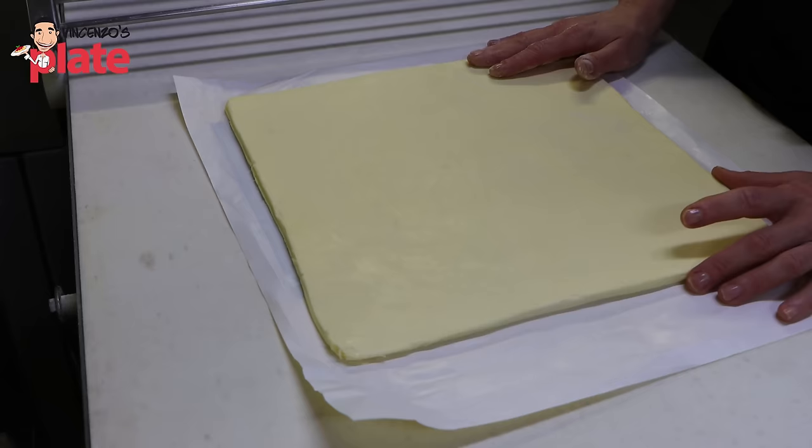Now we are baking our croissants in a conventional oven. You can also bake in a classic deck baker's oven, but we find the best results come from a conventional oven. We bake at 170 degrees Celsius with 100% humidity, meaning no moisture leaves the oven during the baking process. First 10 minutes at 170 degrees, then drop the temperature to 160 degrees for another 10 to 11 minutes.